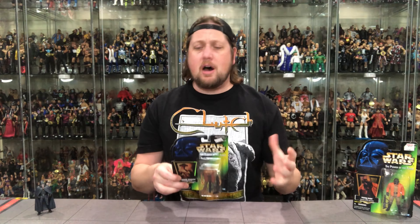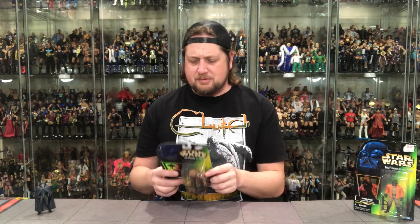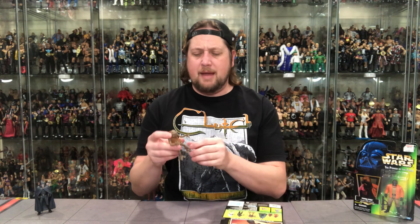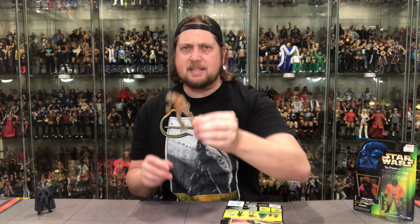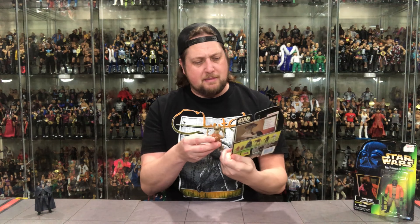Next up we've got Momaw Nadon, known and loved as Hammerhead. This will actually be our second go-around on a Hammerhead unboxing, same with Ponda Baba. The first Hammerhead we opened came with the Cantina Bar sections. Very similar figures, but different — the Power of the Force one is a little bit bigger. Let's open this one and compare them. We know that traditional packaging right there — Darth at the top, hologram to the side.